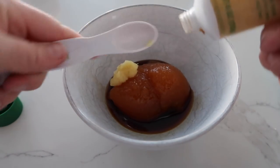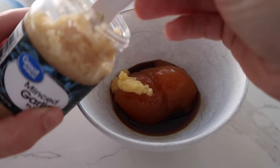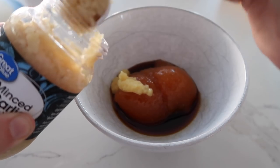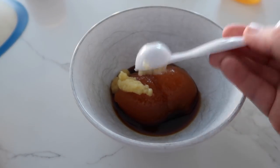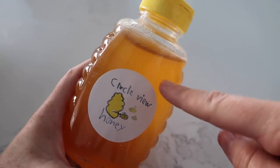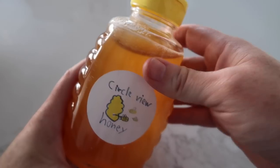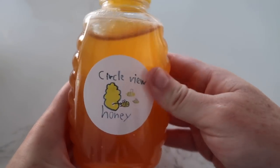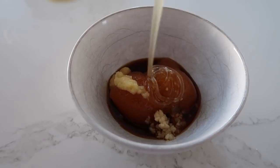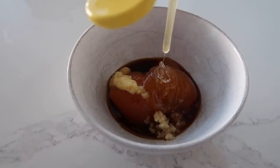The ginger is pretty strong so we're not going to do exactly two teaspoons, but close enough. Then just one teaspoon or so of garlic. The last ingredient is supposed to be honey mustard, but I forgot honey mustard, so we're just going to use honey — this is actually from our farmer's market. You need about one and a half tablespoons of honey mustard, but it will still work with just plain honey. Mix it all together.